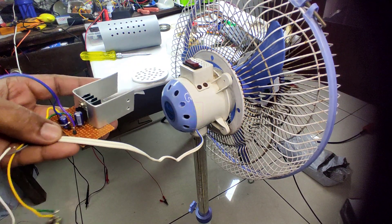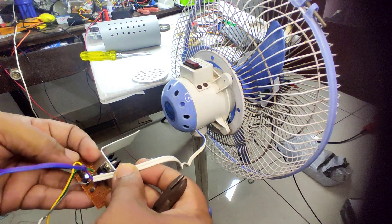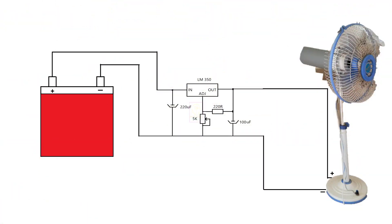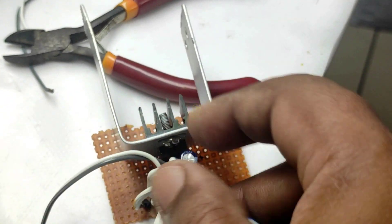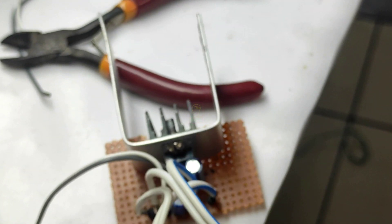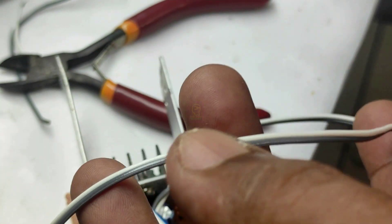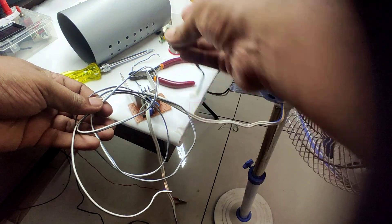We are connecting this circuit in series with the fan input. I will fix these wires into the circuit and will come back. This is the complete wiring diagram. All the wire connections are completed. For the input supply and motor connection, the wire thickness is a bit high, and for the potentiometer we can make use of ribbon wire. This is the wire for the potentiometer — I have made it with good length.